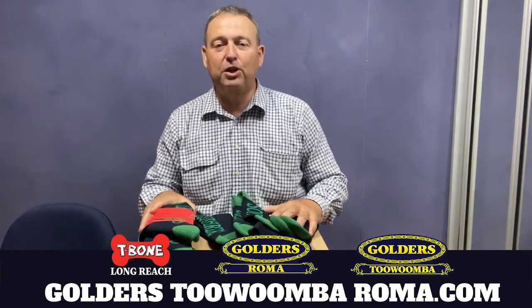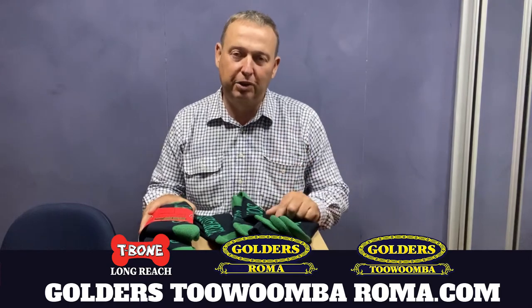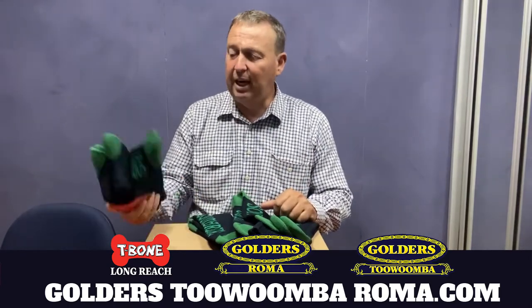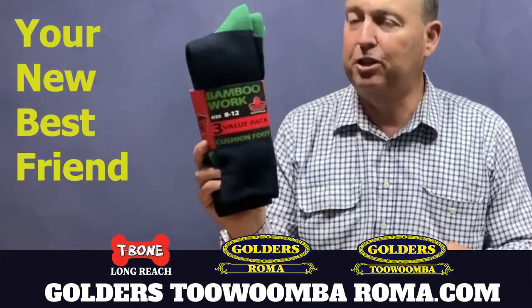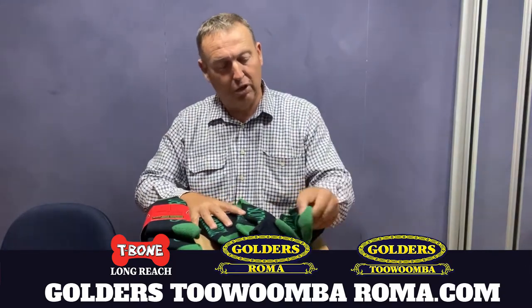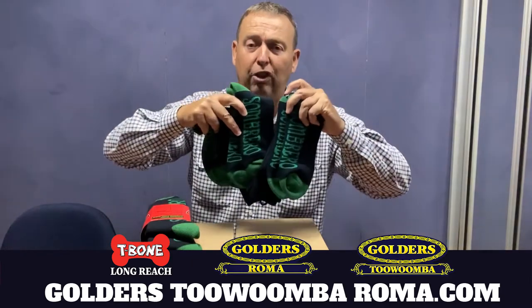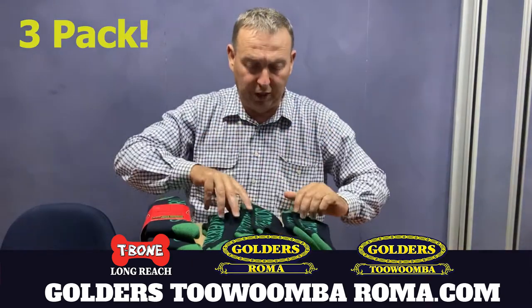G'day, Tyson Golder from Golders Roma, Toowoomba and T-Bone Longreach. I'd like to introduce to you your best friend at work — these are Sombrero Bamboo Work Socks. These are super thick; have a look at the thickness of these soles, the cushioned foot in these bamboo work socks. You actually get three pair in a packet.